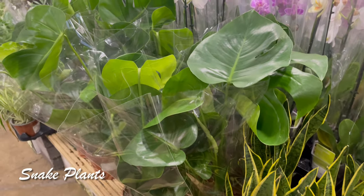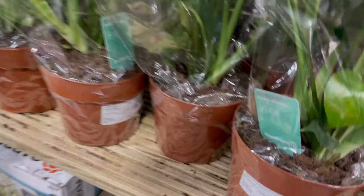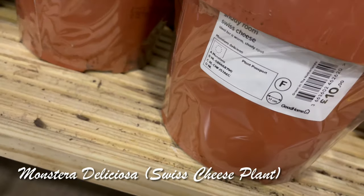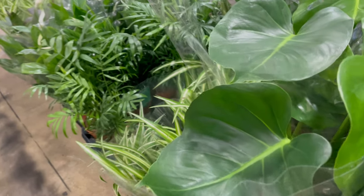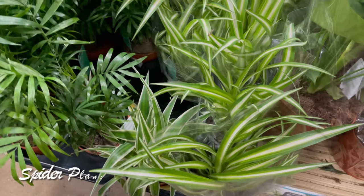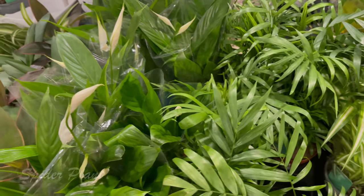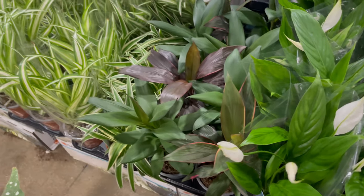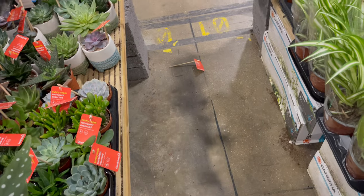And these are the small Monstera deliciosa — it's just 10 pounds, also called the Swiss cheese plant. And these are the spider plants — I can't get a better view, there's only a tight spot here.